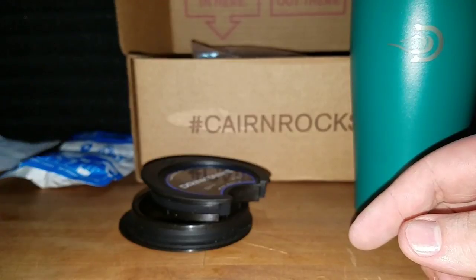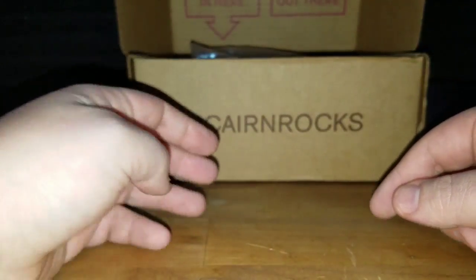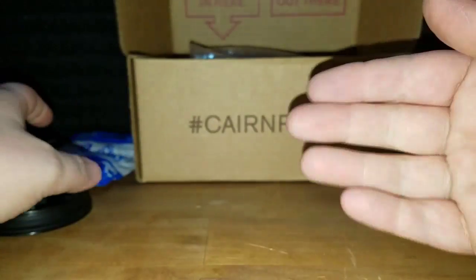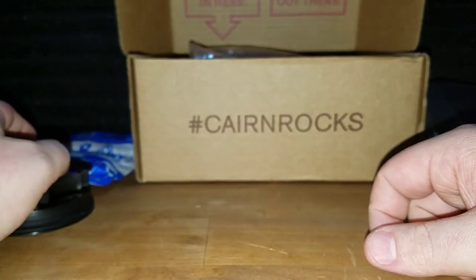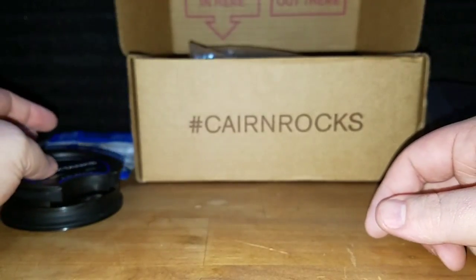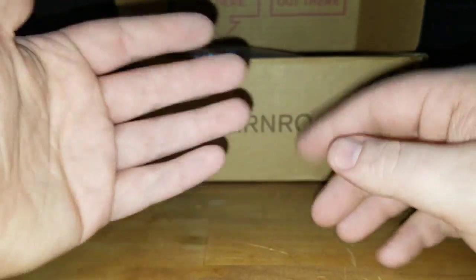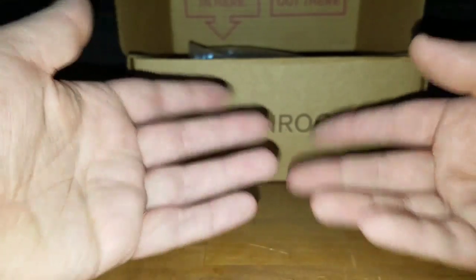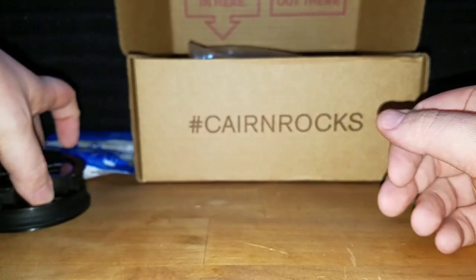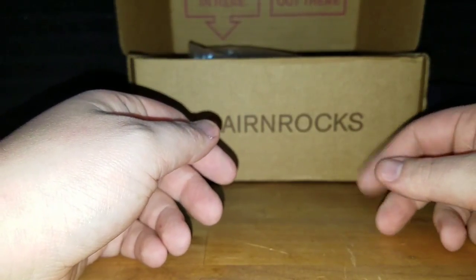Anyways, the next box that should be here should be the Think Geek box. From what I understand — I'm not 100% sure — they're doing like a trial run of three boxes over there, and I am going to get all three of them, even if it's crap stuff. Think Geek is basically game memorabilia and stuff. I actually got a Gears of War Lancer from Think Geek as a GameStop rewards item.